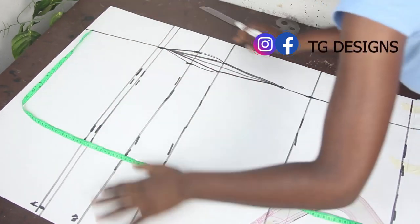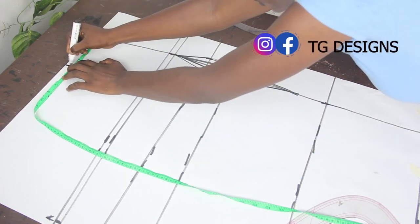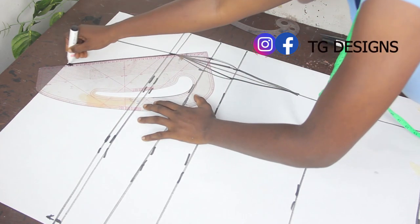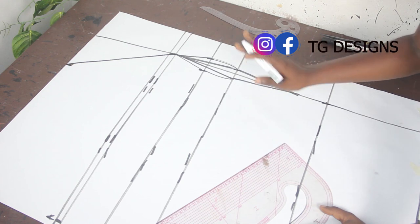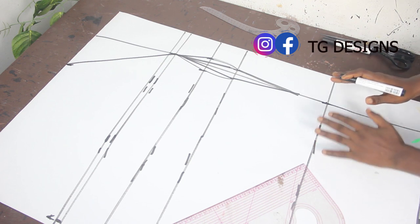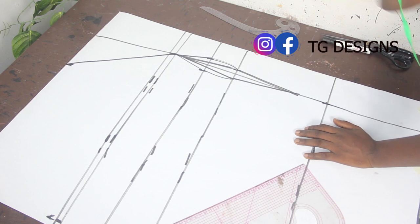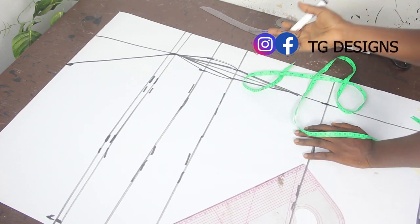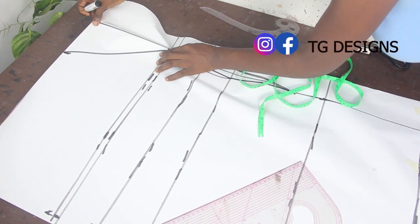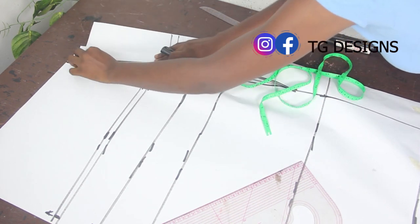On your shoulder line, mark five inches starting from the dart line, then connect it to your bust line. Now mark your basic measurements. Before marking shoulder measurement, close your shoulder dart first. Close it this way, then take your shoulder measurement after closing the dart.